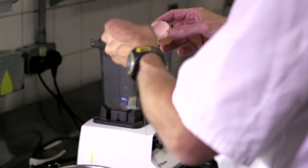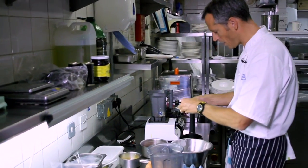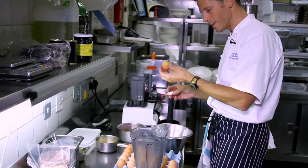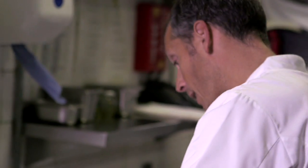Creams, mayonnaise, emulsions — we use a whole repertoire of different lubricants and emulsions to enrich dishes and to bring flavour.